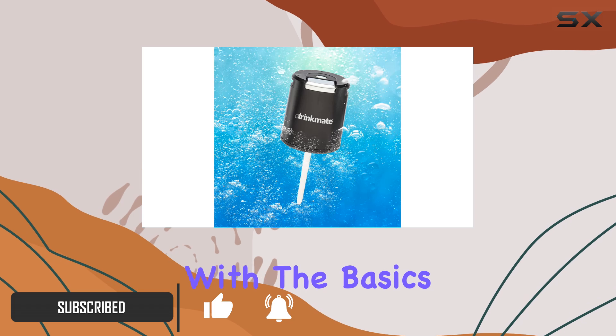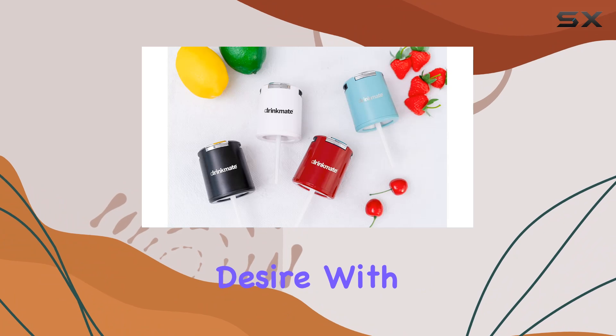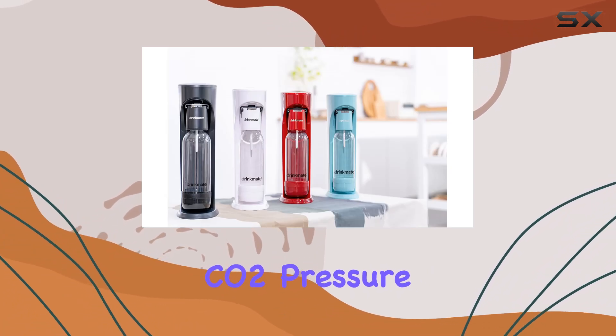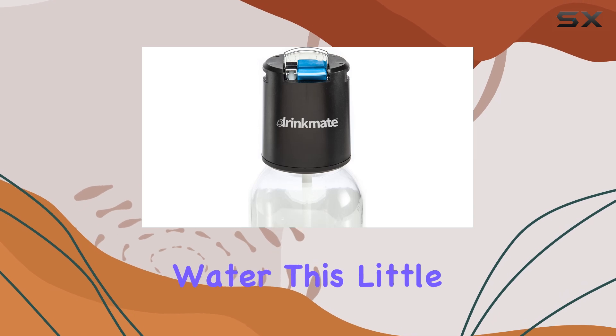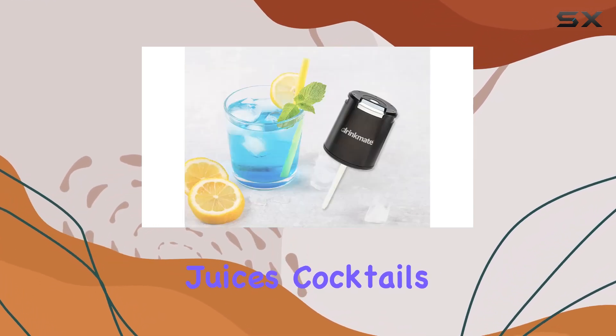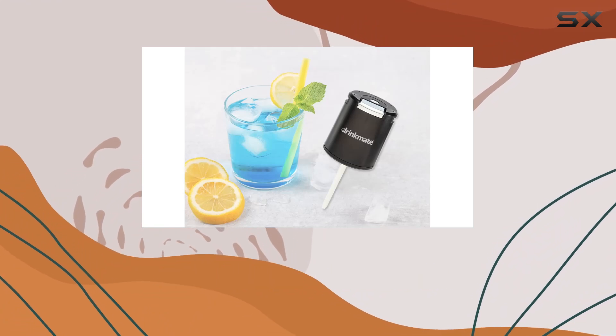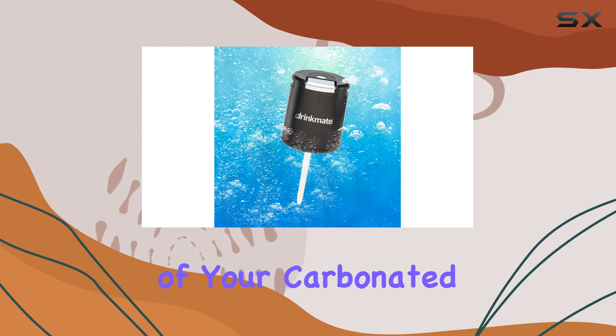Let's start with the basics. The Fizz Infuser is a sleek, round device designed to carbonate any drink you desire, with its proprietary CO2 pressure release system. It's not just about carbonating water — this little gadget opens up a world of possibilities for carbonating juices, cocktails, and even mocktails. One of the standout features is the ability to control the foam levels of your carbonated creations.